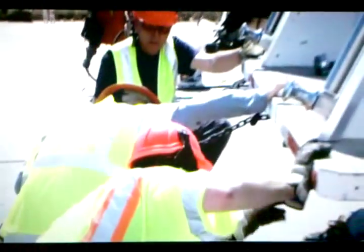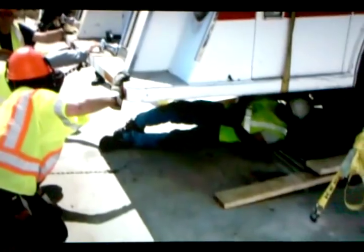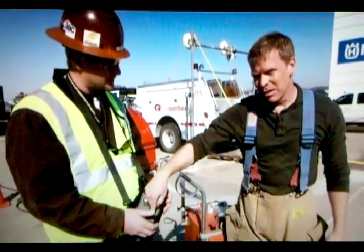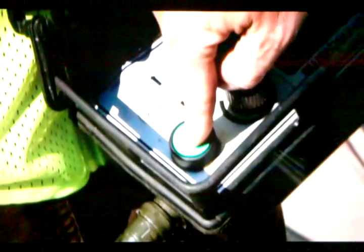It's going to take me and a crew of 10 people to make this happen. The question is, how fast can we do it? Here we go. The green button. 3, 2, 1.